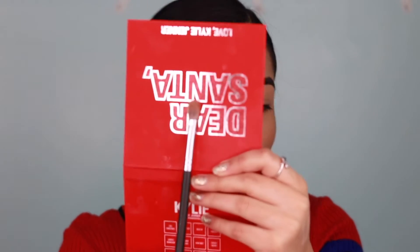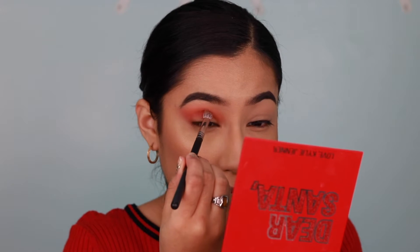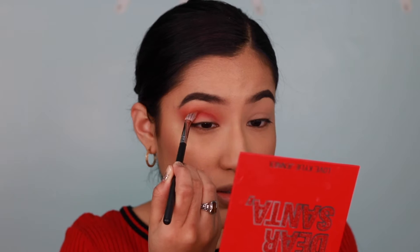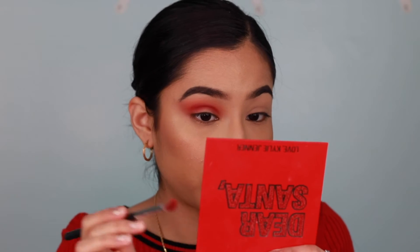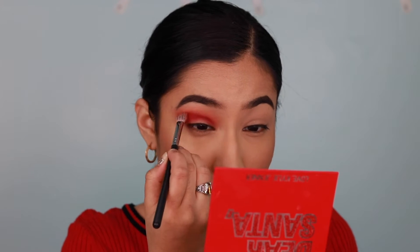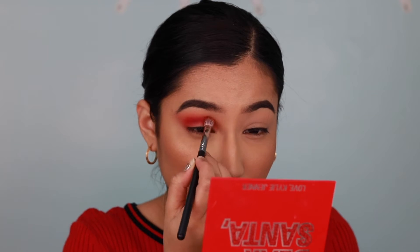Now for my next color, I'm going to take my Morphe M433 — a nice flat brush I love for the crease — and go into Treat Your Elf, which is the darkest red in the palette. I'll put that directly into my crease. Oh, what a beautiful red! I'll build up that color to where I want it to be, then blend upwards, because you don't want a harsh line between where the lighter red and the darker red start.